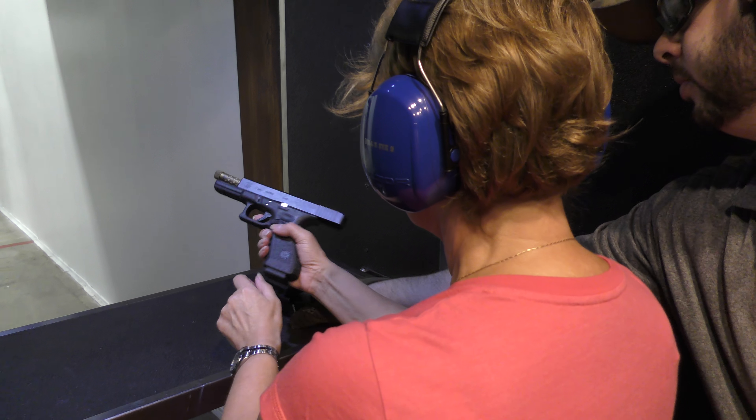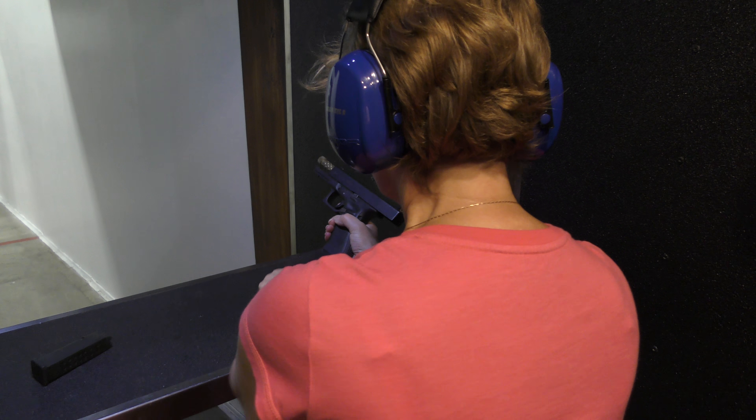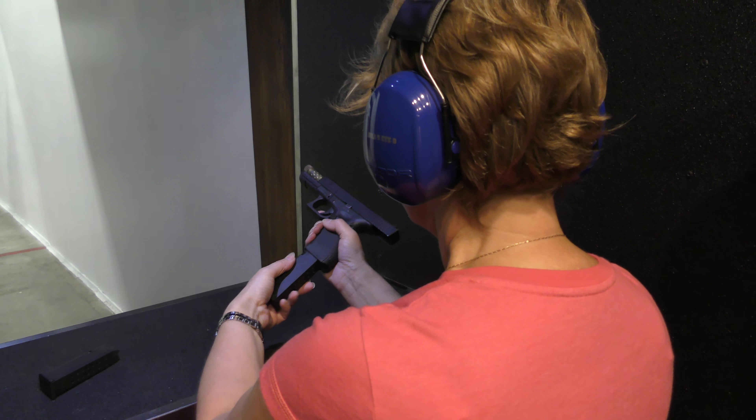Put the other one in. This is the loaded one. So just drop that one. There you go. The other one. There you go.